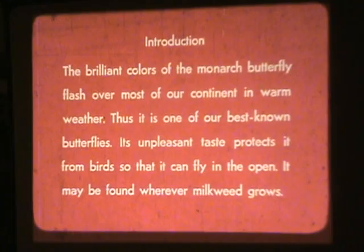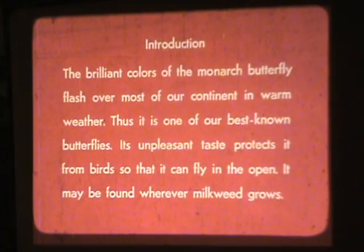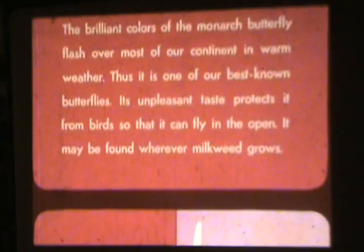Life Cycle of the Monarch Butterfly. The brilliant colors of the monarch butterfly flash over most of our continent in warm weather, making it one of our best-known butterflies. Its unpleasant taste protects it from birds so that it can fly in the open. It may be found wherever milkweed grows.